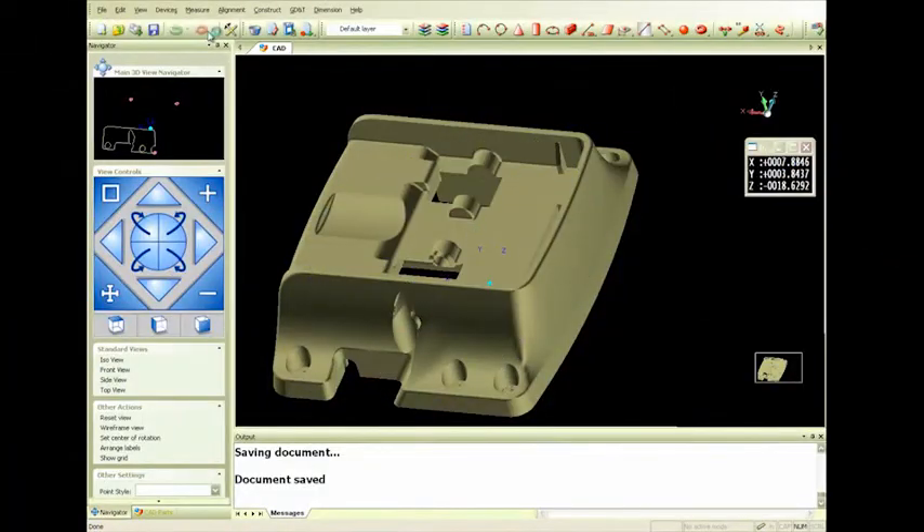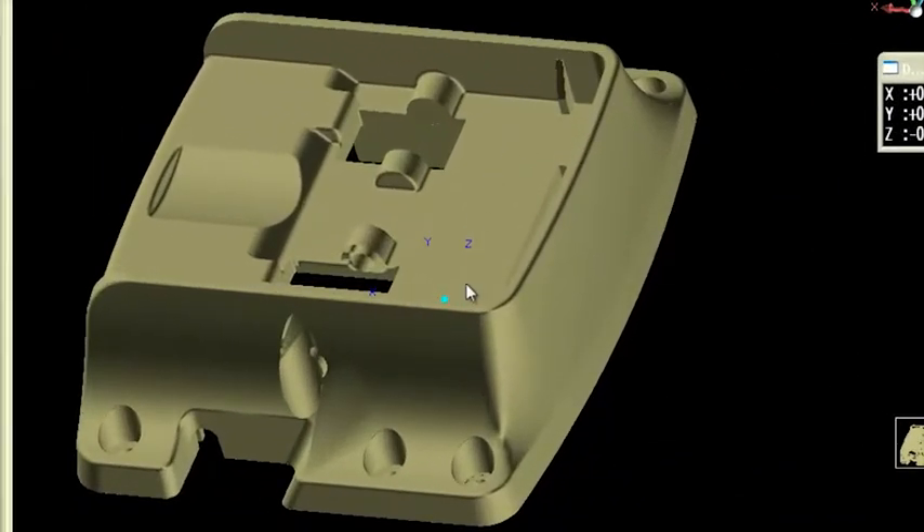You can see here I've got CAM2 Measure X open. I've got this table base already in an initial alignment — I've been using some of the holes to get into that initial alignment — and what I've got to do is measure this plane right here.